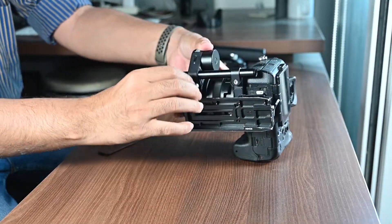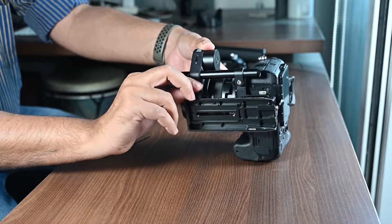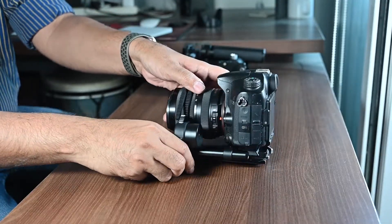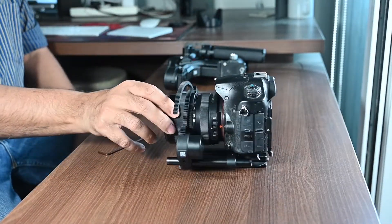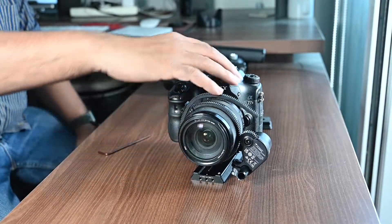Tighten the focus motor to the rod by moving the lock knob which is under the focus motor. After you have attached everything, you have to balance the camera and the gimbal again because there is additional weight of the focus motor on the gimbal's tilt and roll axis.